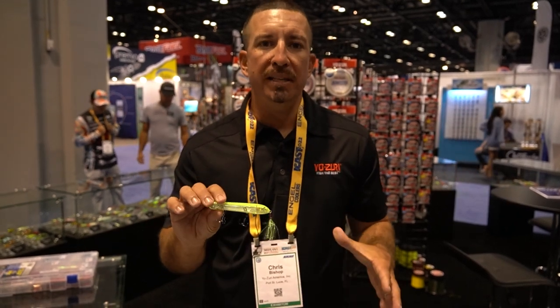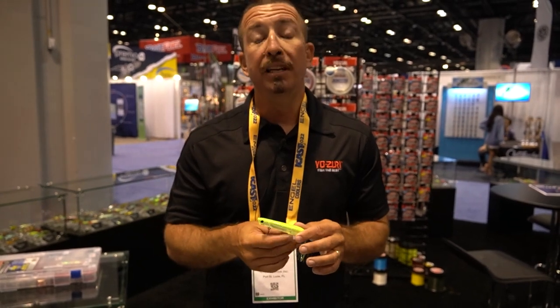We're going to show you a couple of the new product additions into the 3DB series. The 3DB series is really our top-of-the-line bass series — it's what our pros fish in the tournaments. But there are also some styles that will work for multi-species, which is key for the northern markets.